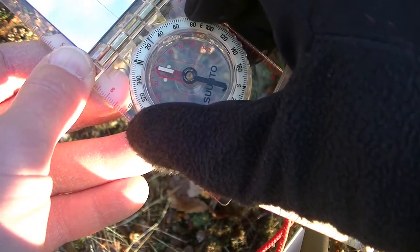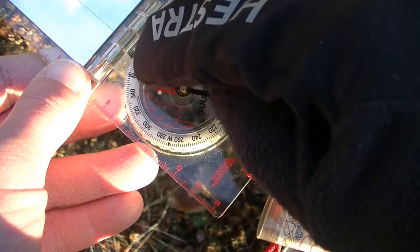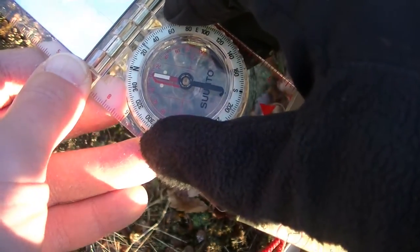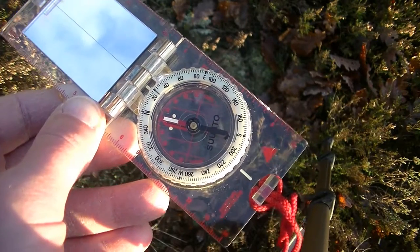When you turn the compass so it reads 10 degrees on the scale, you set it. If you look at the bearing reading, you would subtract 10 degrees. Now your compass is set and you can move to the target.